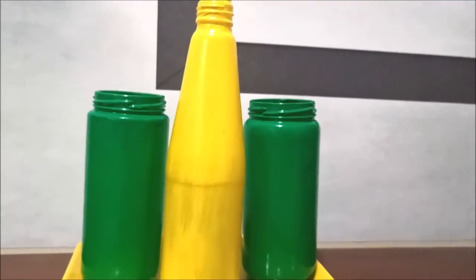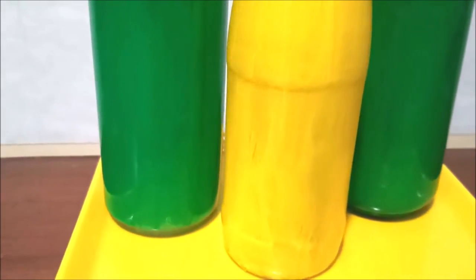Step two: take acrylic colors of your choice and paint it for the background color. Step three: after drying, draw the figures with the help of a black marker pen.